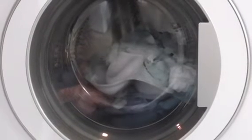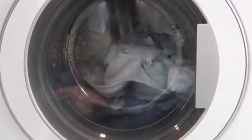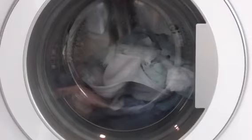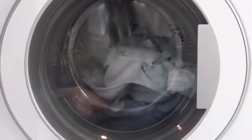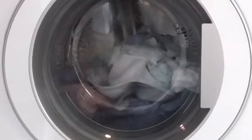Just to say, this is the last video of these two machines in my life.